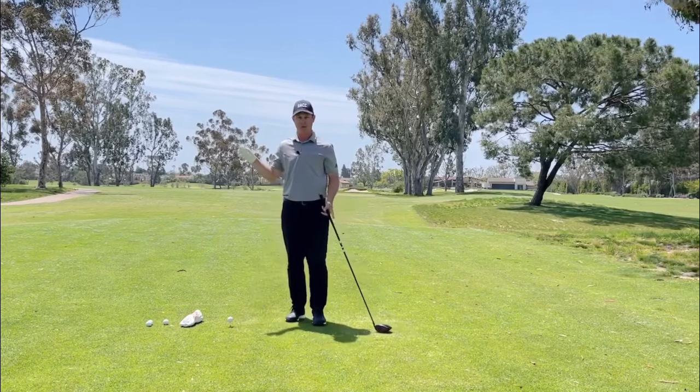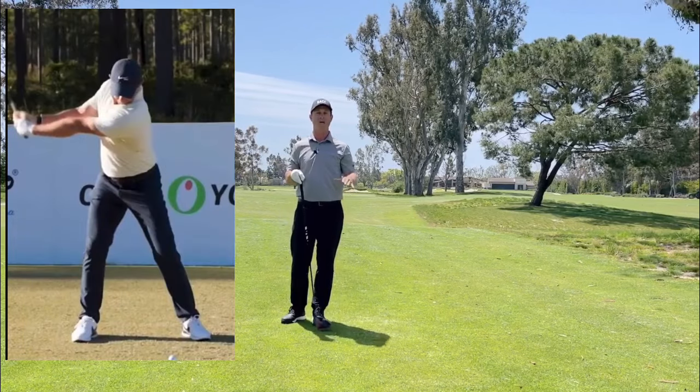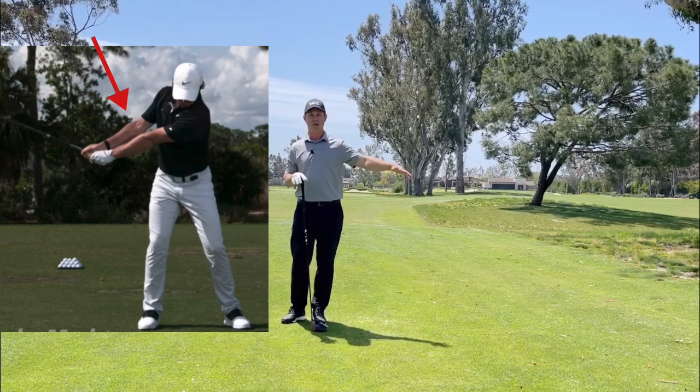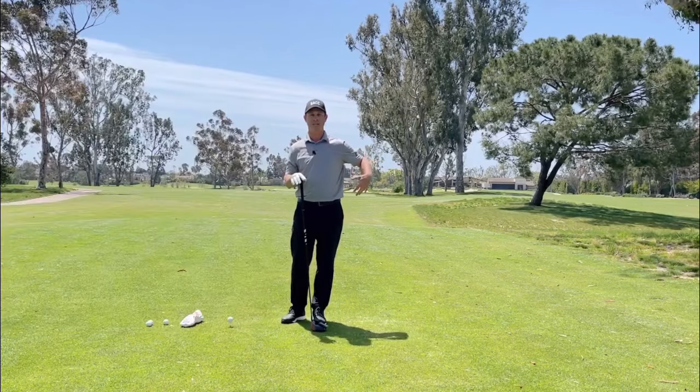I'll put a picture up in the corner here of a couple players like Rory McIlroy, and you'll see how they've got that great big width going back, with that trail arm a little bit above, and that space right there.